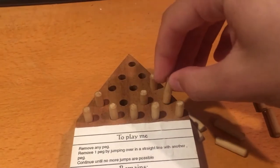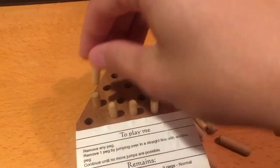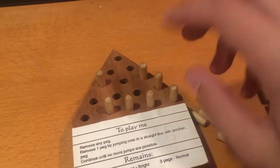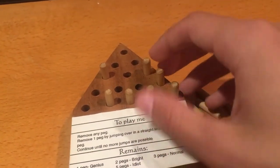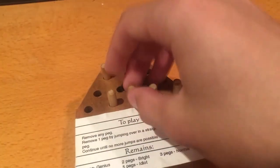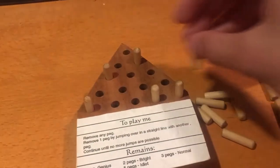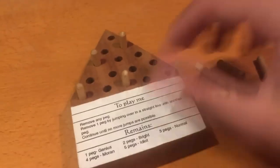Alright, so which is my next move? Go like this maybe? Take this out. This maybe? Then this goes like that, that goes like that, that goes like that — four.